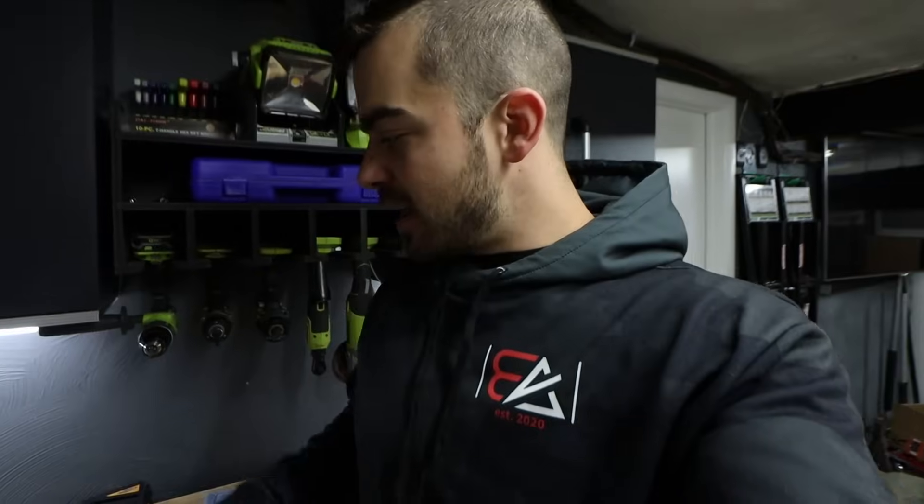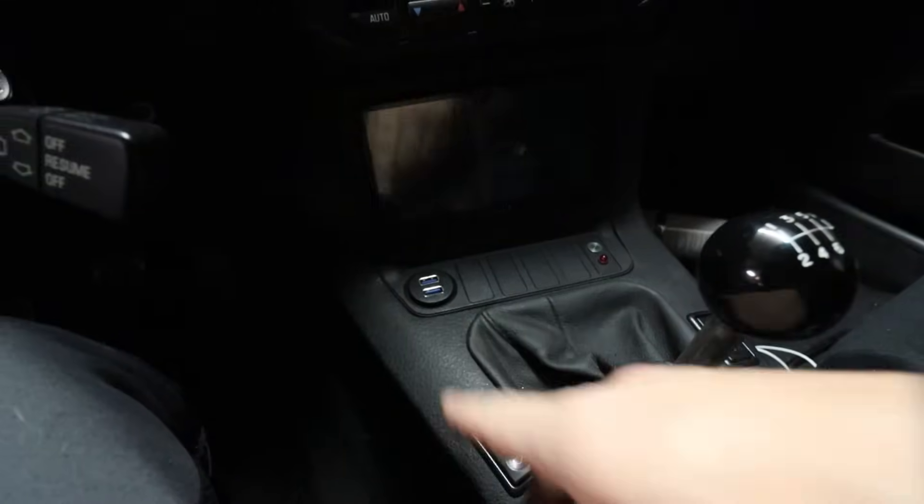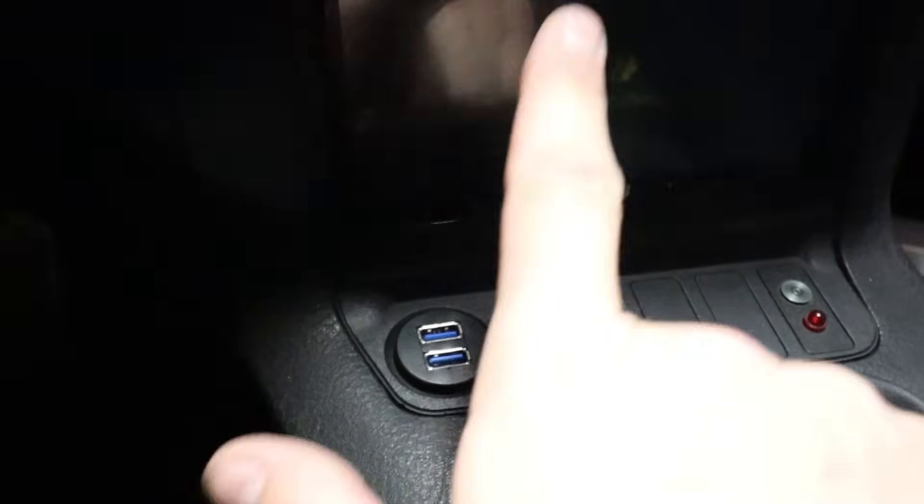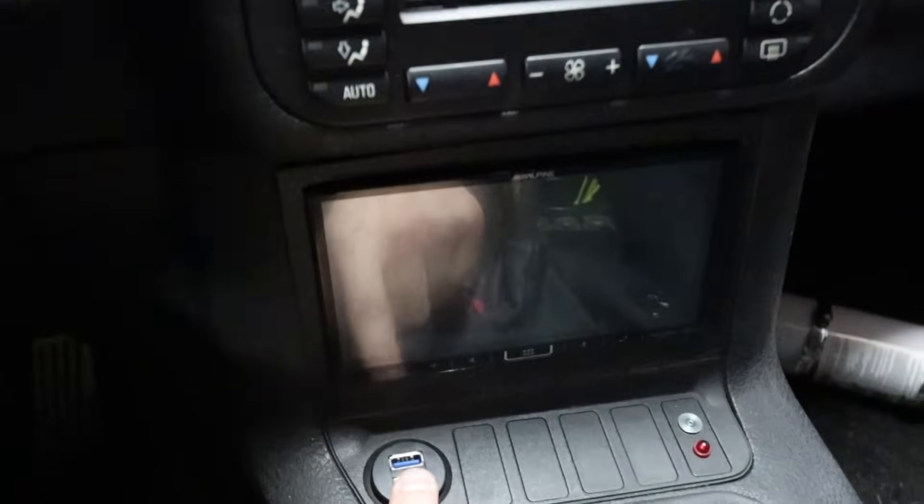The last pieces are finally here - got the adapters for the 6x9s so they can go in the parcel shelf without me having to cut anything up. In the meantime, I did do more work off camera. This is now USB - I took out the cigarette lighter and bought this off Amazon. It plugs into the back of the head unit and fits in there with a screw on the bottom, looks super nice and OEM. I also ran the microphone and have it screwed on to the back of the digital dash.